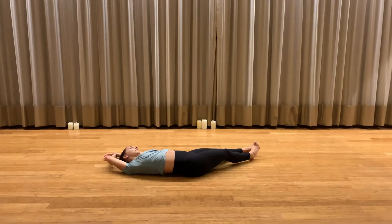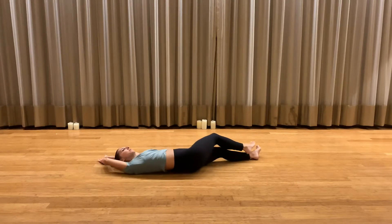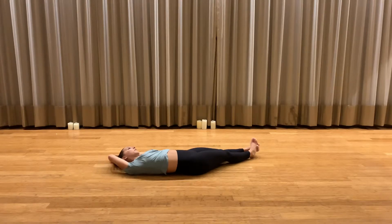Banana on the left — same idea. Grab your right wrist and side bend over to the left. Sometimes you'll see people come up on the right side, so just that reminder to make the effort to keep your hips on the ground.